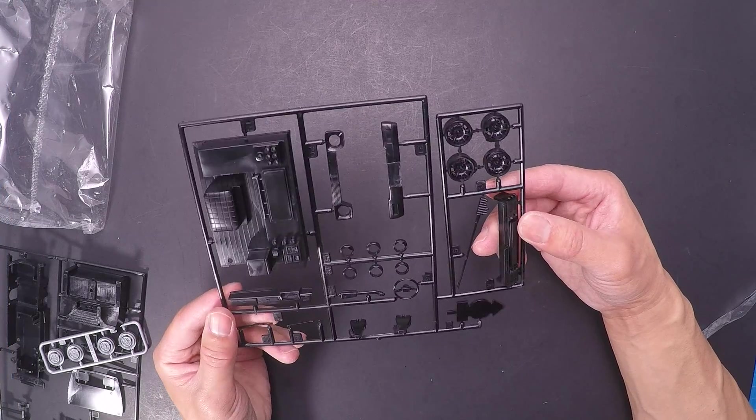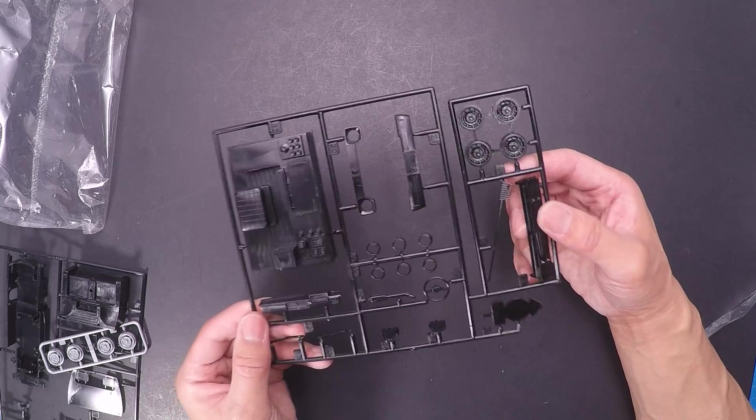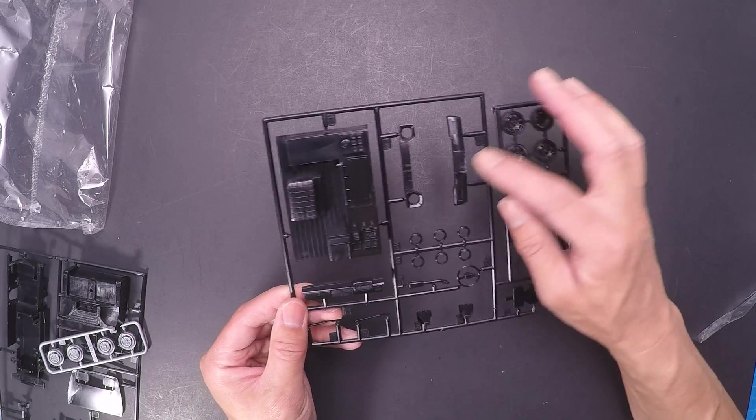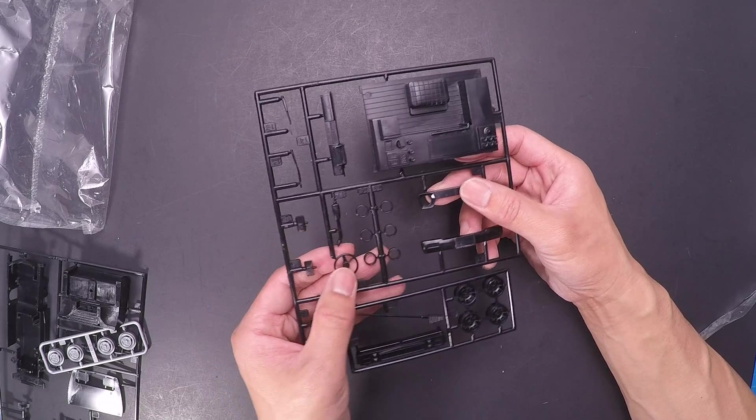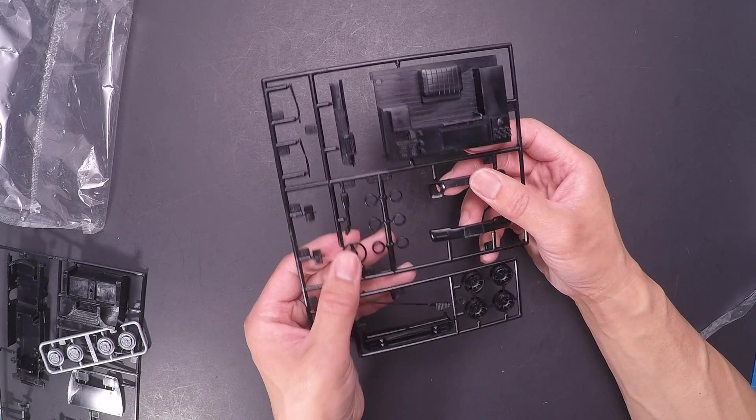I'm not sure what that is. Looks like an antenna here, bumper, front, headlight surround, grill, steering wheel — the real steering wheel, not the video game one.